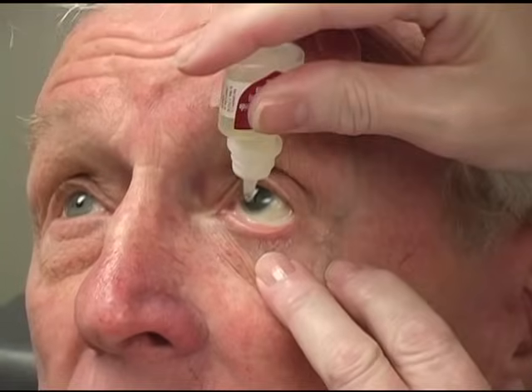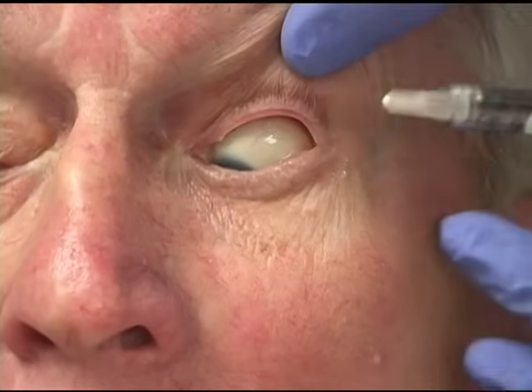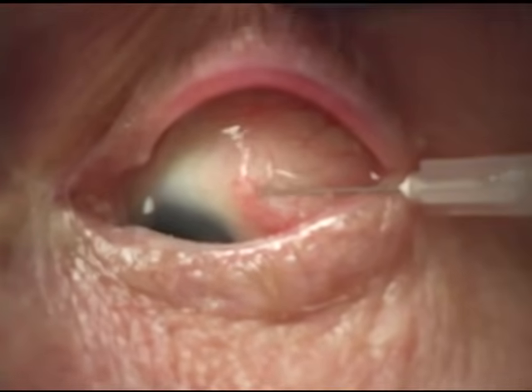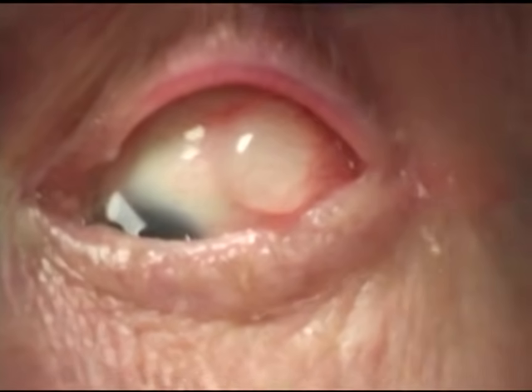We first place a topical anesthetic into the eye and this is followed by a topical antibiotic. Next we inject a small amount of xylocaine subconjunctivally, usually in the superior temporal quadrant. We raise a bleb of the anesthetic and allow this to remain in place for 3 minutes or more for anesthesia.